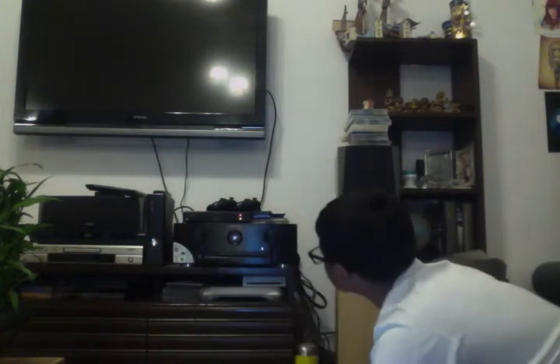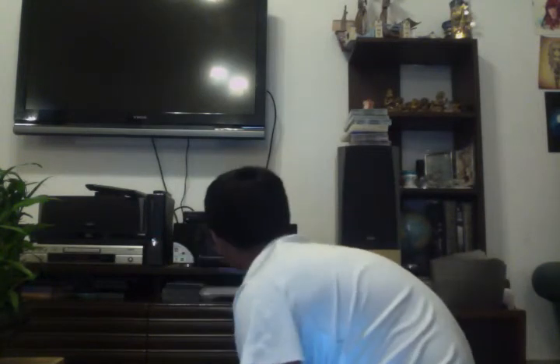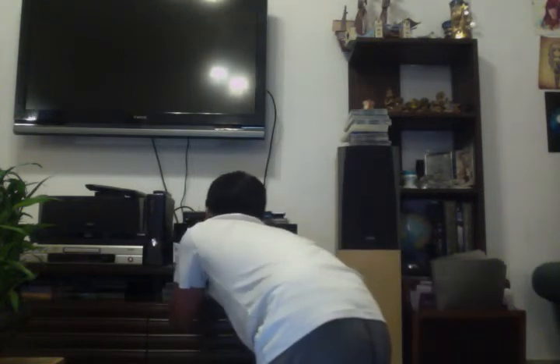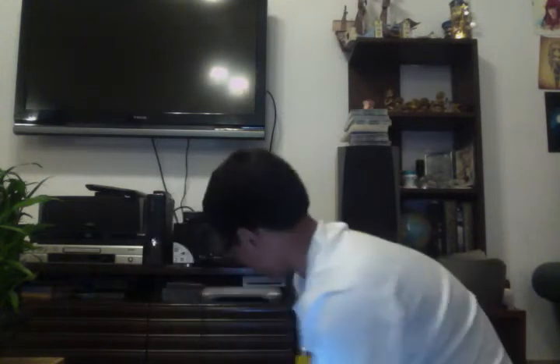Okay, this is embarrassing. Let's try that again. That was the setup mic — stupid of me, right? Left and right, and the auxiliary goes in here. Now it should work. Let's cross our fingers.